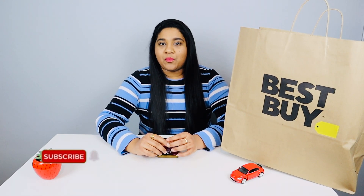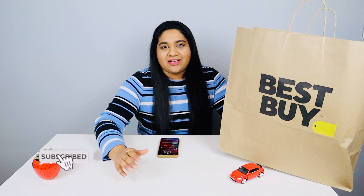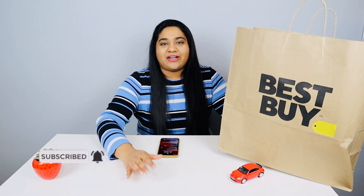Hey everyone, PJ here on Peketech and I am back again with another unboxing video. I am here for this device — I purchased it at Best Buy.